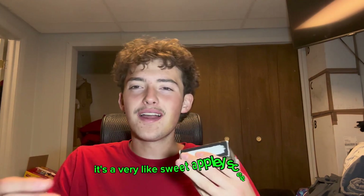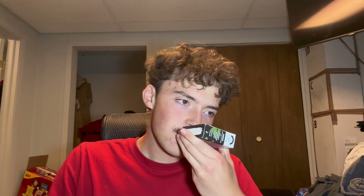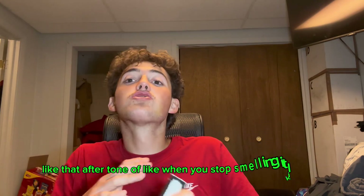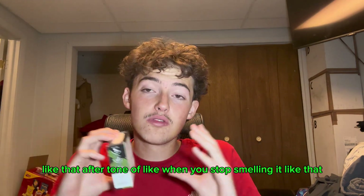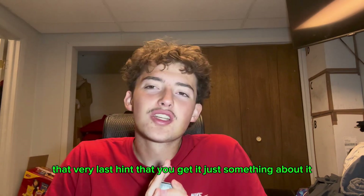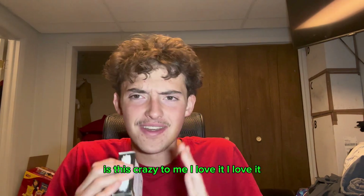It's a very sweet, apple-y scent. And something about this bar too — that after-tone, like when you stop smelling it, that very last hint that you get — something about it is just crazy to me. I love it.